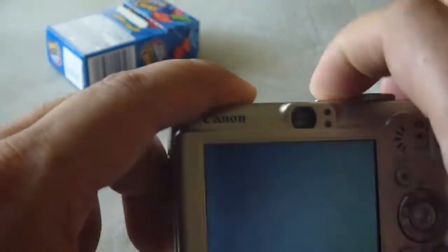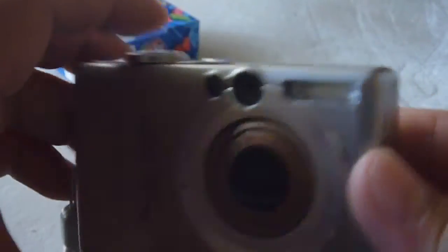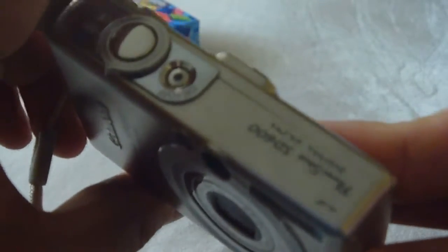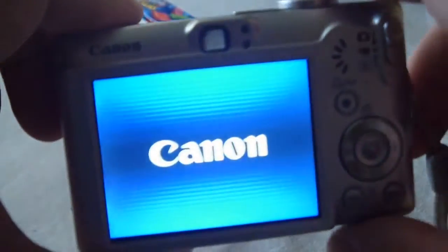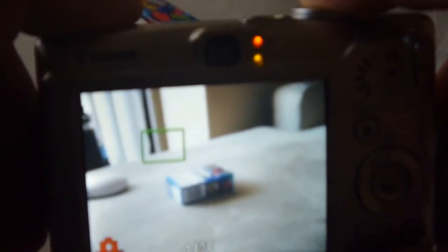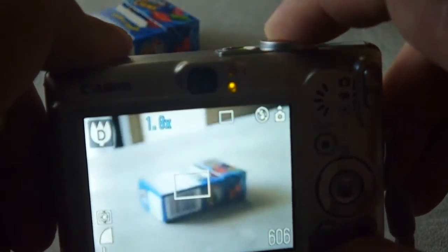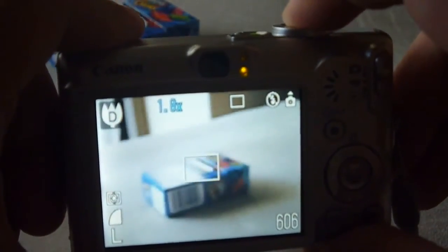This is my uncle's Canon SD600. It looks in pretty decent shape. The problem with it when he gave it to me was when he takes pictures it's blurry. Even if I zoom and try to focus, it's still blurry.